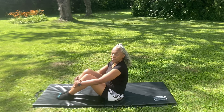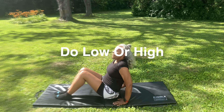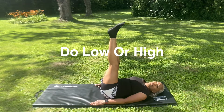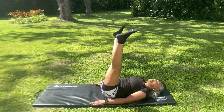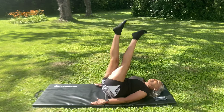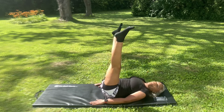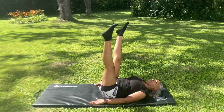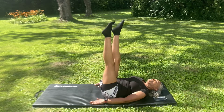Our first exercise will be the scissors kick. So we're going to lay back, put our legs up, and do scissor kicks on the count of 24 total counts. 1, 2, 3, 4... 21, 22, 23, 24.